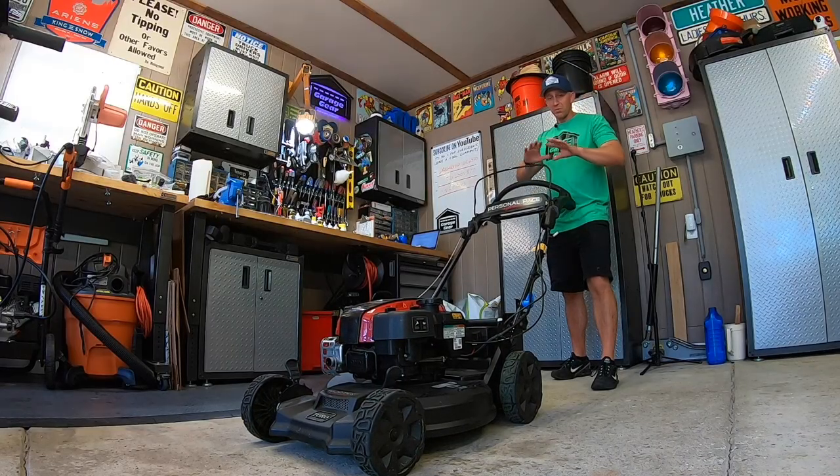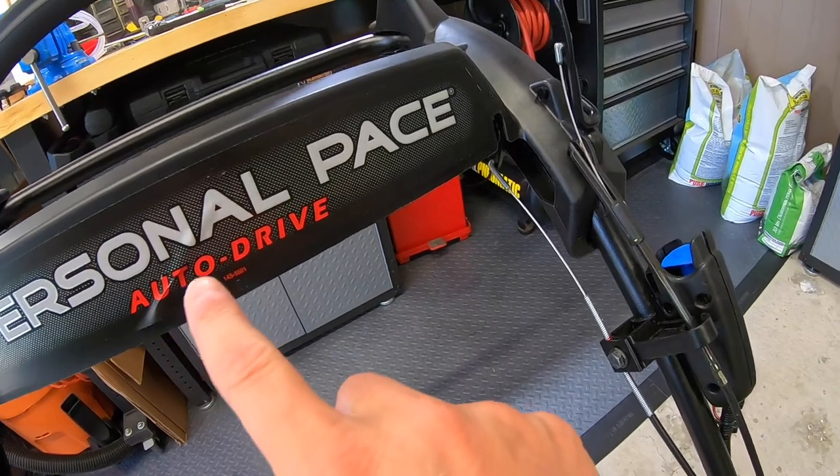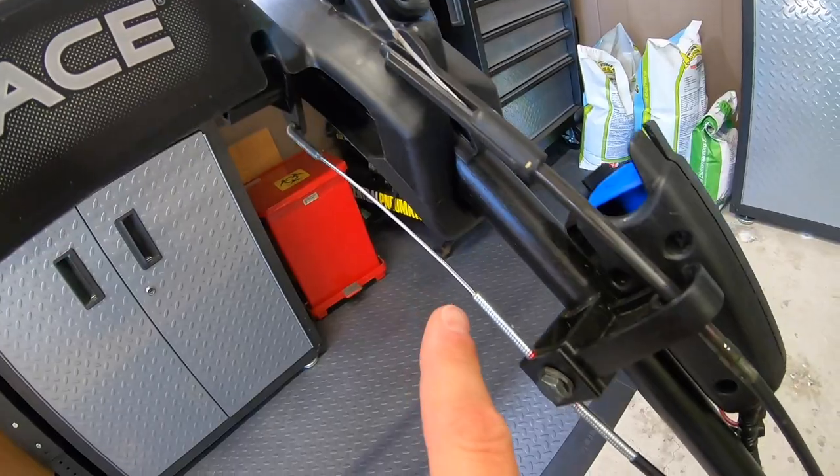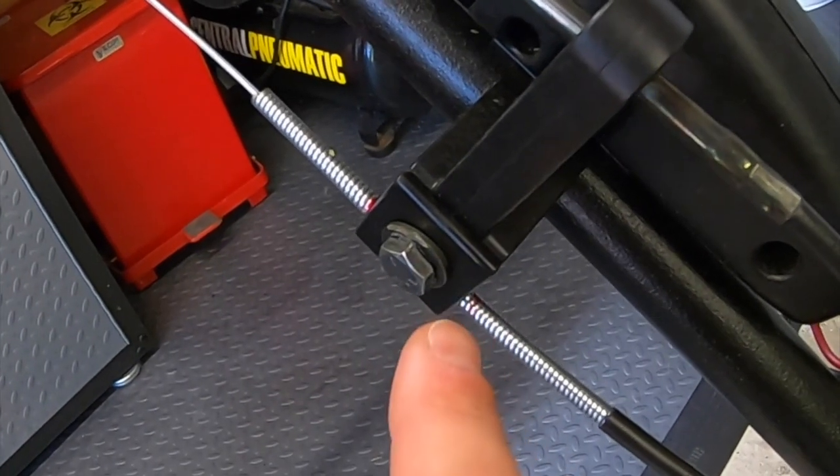First, you want to make sure that the lawn mower is completely off. Then, looking at our personal pace drive system, we need to find the transmission cable that links up to it. Following it down from the personal pace — here we are — this is the adjustment bolt.